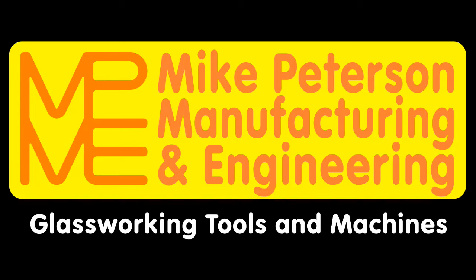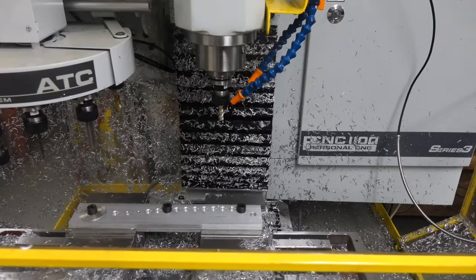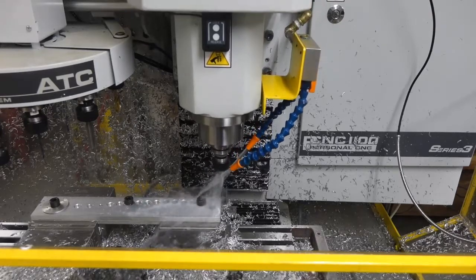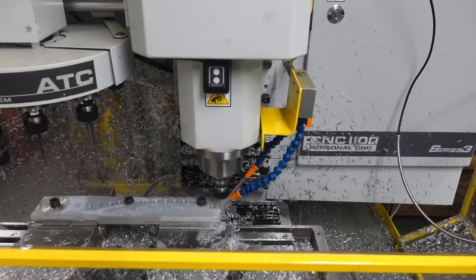Hi, welcome to the shop. This is the third operation on the part that we saw in the previous video. The second operation is pretty boring — it's just countersinking the other side. This is a little bit more interesting.